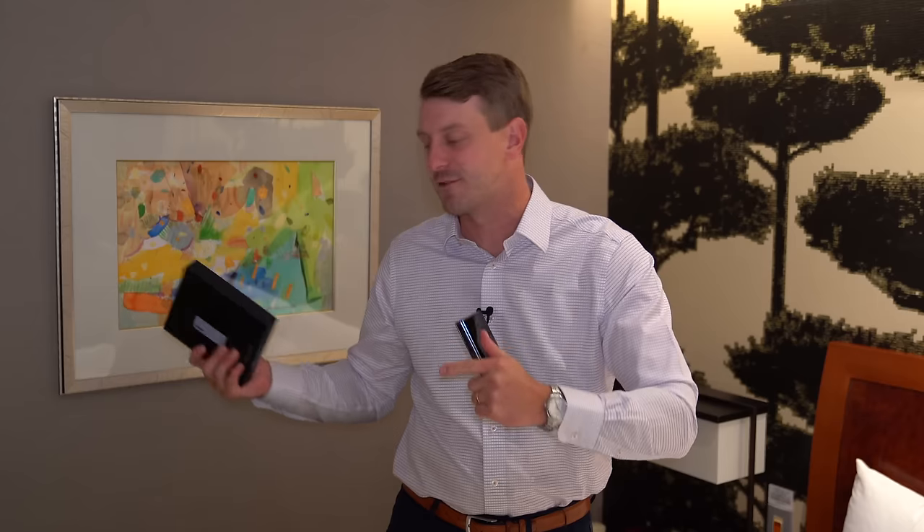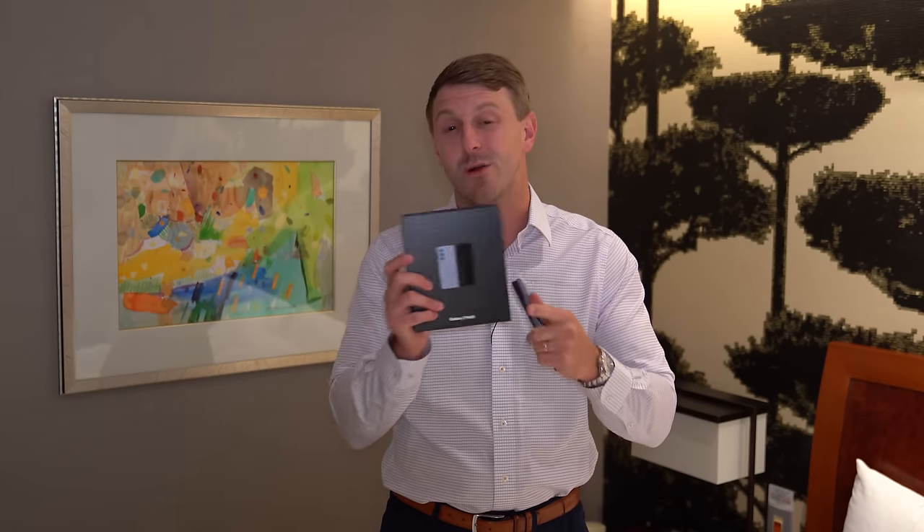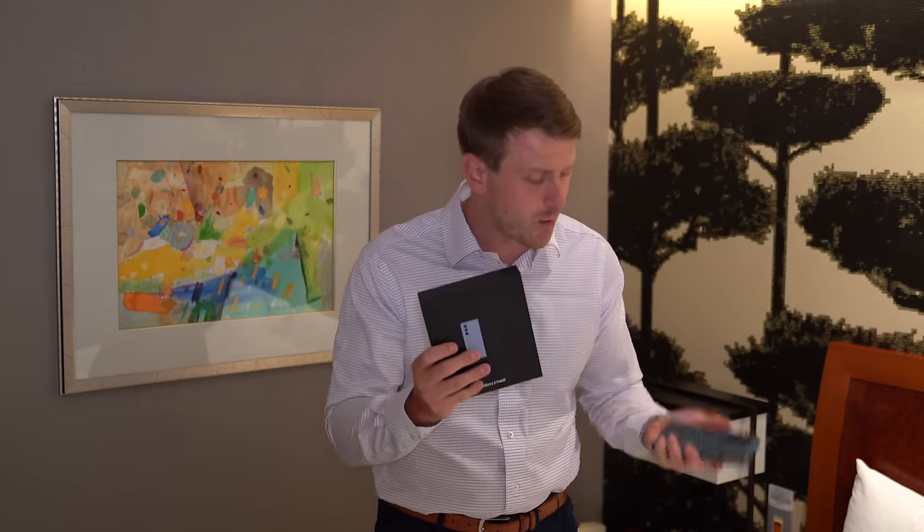Hey everyone, Tim Schofield here, and I just finished unboxing the new Galaxy Z Flip 5 from Samsung. I can link to that below so you can watch it after this video, but in this one we are going to unbox the new Z Fold 5, the phone that turns into a tablet. I'll quickly show off what comes in the box and then get some hands-on with this new phone.